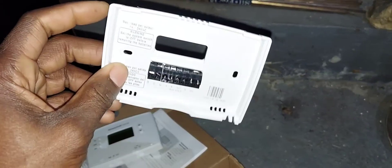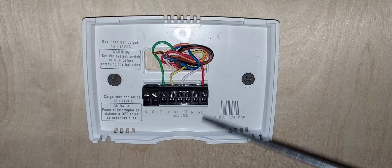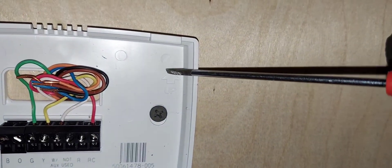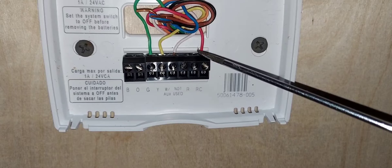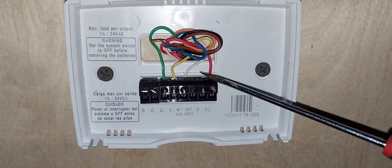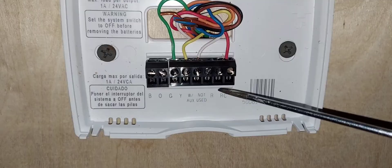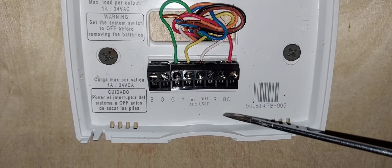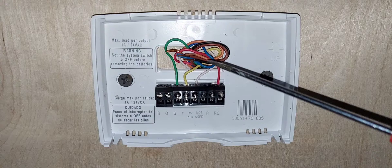Let's install this thermostat. Here we are with the wiring — the sub base is installed. Take note of the arrow pointing up. I have my power landed on RC, which is the red wire. Remember, if your colors are different it doesn't matter — colors are not arbitrary. Just make sure the wire connecting to R or RC on the thermostat matches the R or RC terminal in your HVAC equipment.